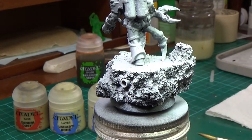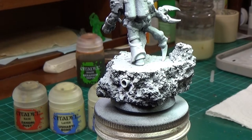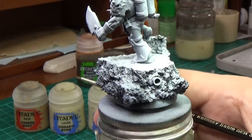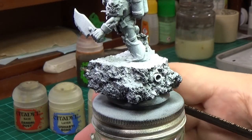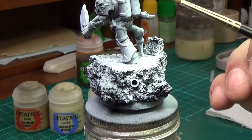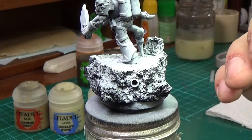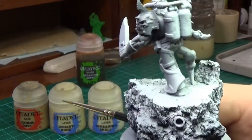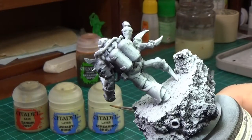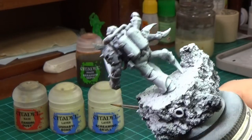The base will be fairly simple, just a dark grey, probably some browns in there to ease up on the monotony. I'll try and do something a bit funky with the tubes, but I don't know what yet. The backpack I think is going to be a bronze colour, so I can do a bit of a verdigris effect on that.